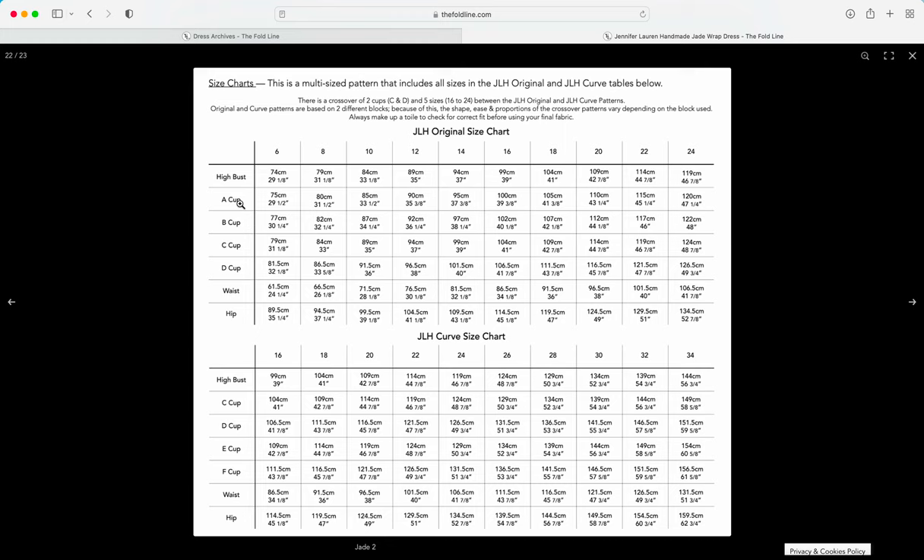Earlier in this video I measured the body form — the high bust was 38 inches and the full bust was 39. Looking at this size chart, that falls between a size 14 and 16. In this situation, we'd always recommend going up a size, and then you can always make an adjustment to the pattern.